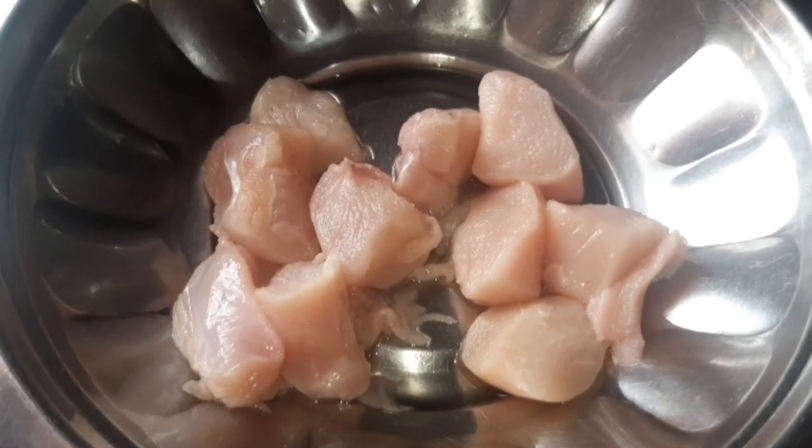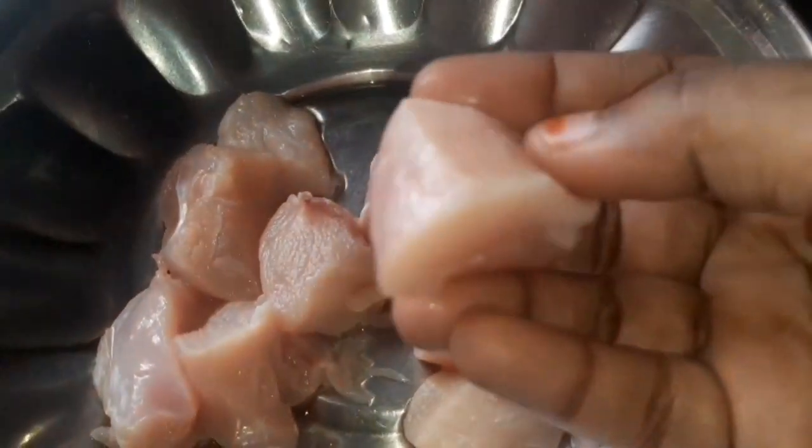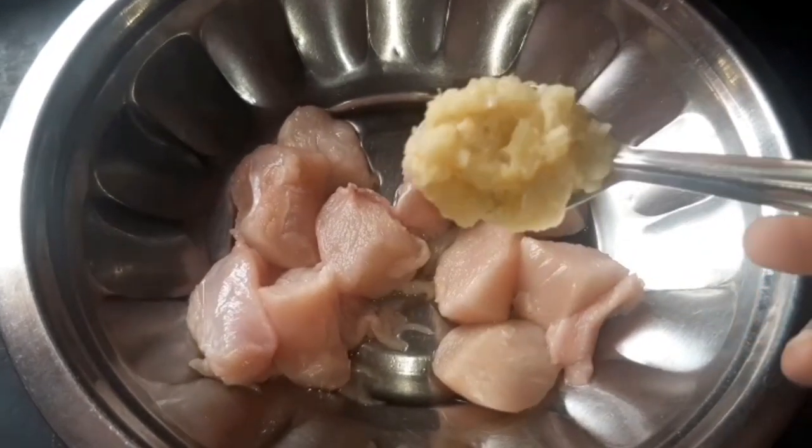Now let's start with the chicken. This is a boneless chicken. The chicken is marinated.